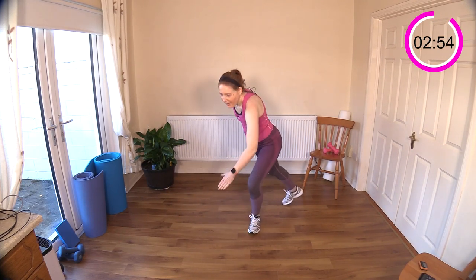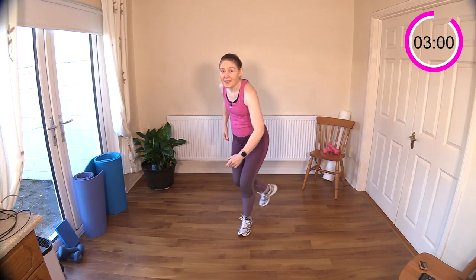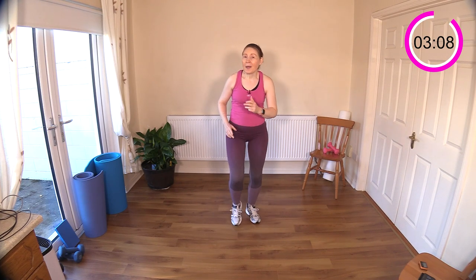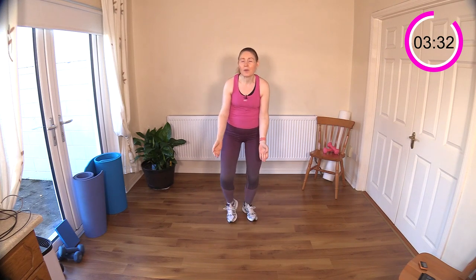Believe it or not, we are back to the first move — those low jacks or side steps with bicep curls. It does go by quickly. March it out or get going. So side step, bicep curl. Tucking the elbows in — you really get great benefit from bicep curling with the elbows tucked into your waist. Contract and work those inner and outer thighs while we work our biceps.